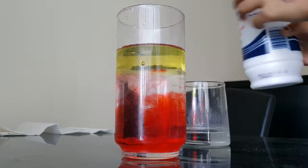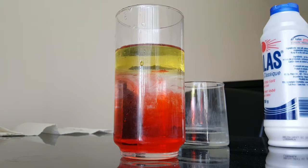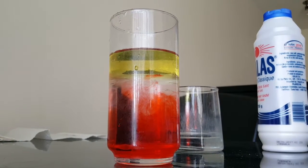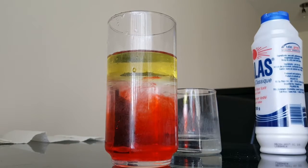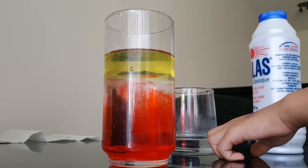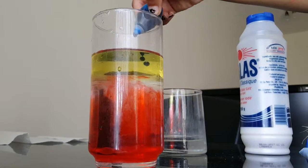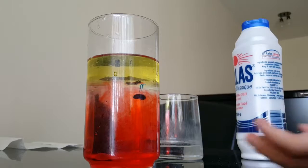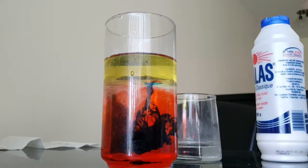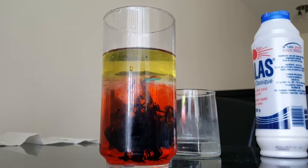You see the reaction — a lot of bubbles! If you want to see it better, you can use a different color of food coloring. Keep on doing food coloring and salt. Look — the blue is like dancing!